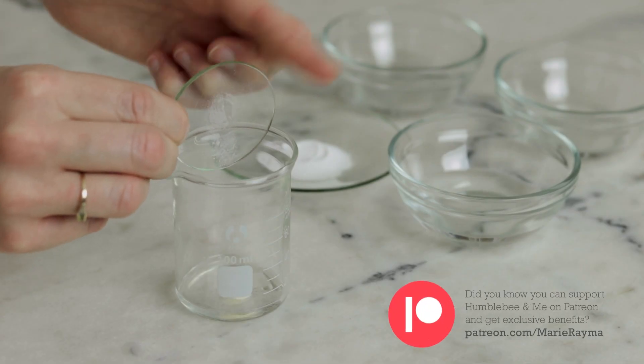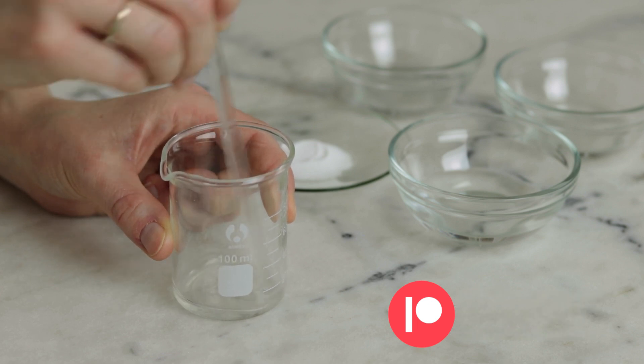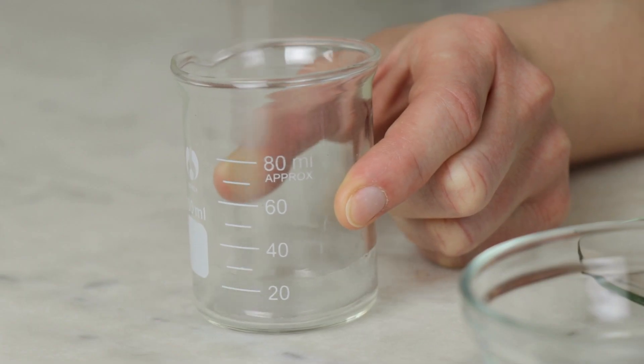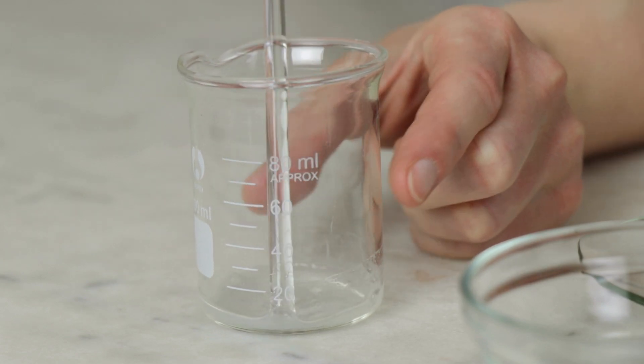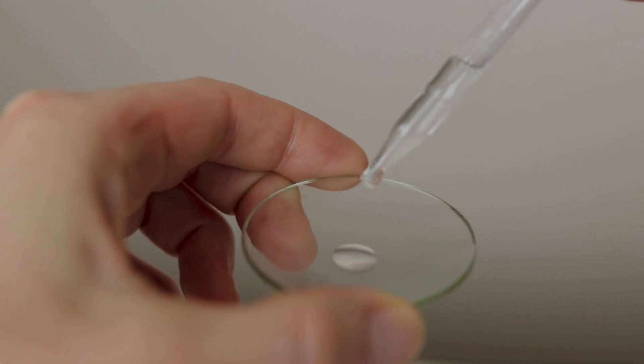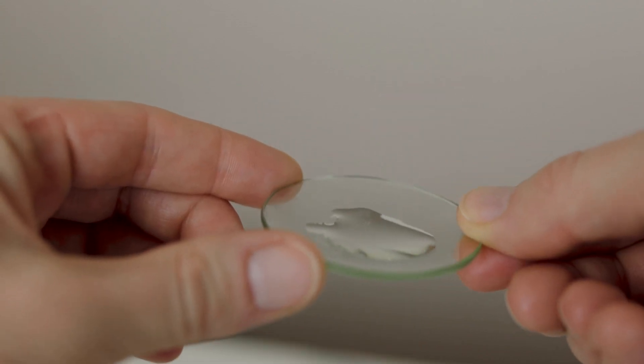Soft xanthan gum is a new to me ingredient recommended by my patron Claire. It was a gift from Formulator Sample Shop and I'm really enjoying working with it. I find it has a distinctly nicer consistency than regular xanthan gum. That said, if you only have regular xanthan gum you can use that instead. This tiny amount of gum gives the finished serum a touch of body so that it's more serum-y than watery.